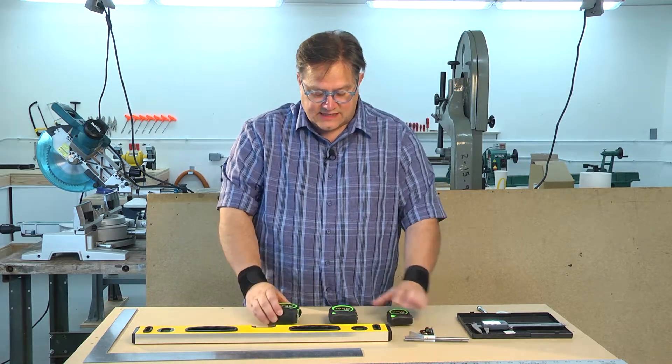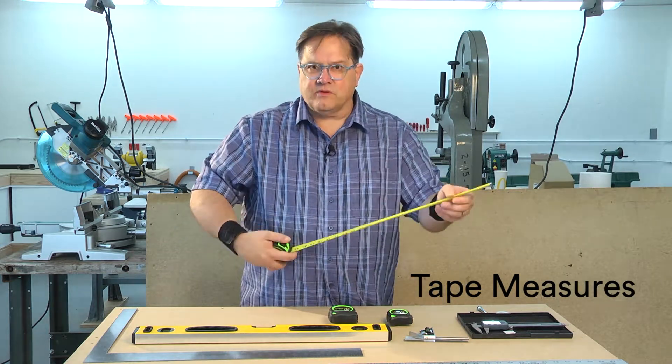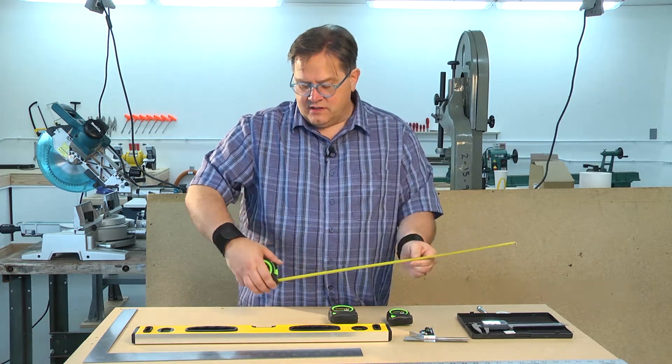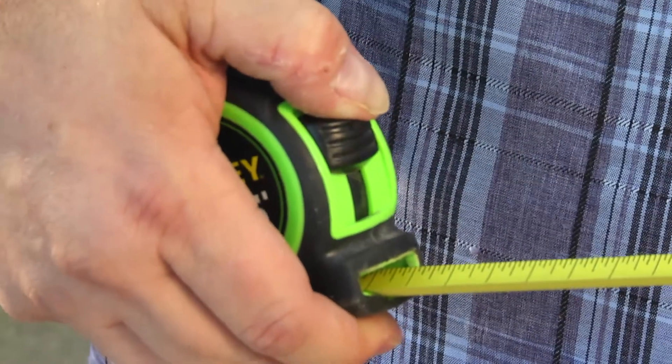These are three different sizes of tape measures. A tape measure has a semi-flexible metal tape. When you pull it out to a certain distance you can push down on this thumb tab and lock it in place.